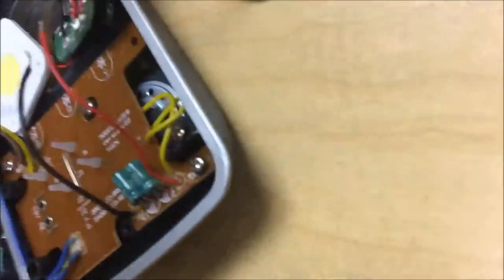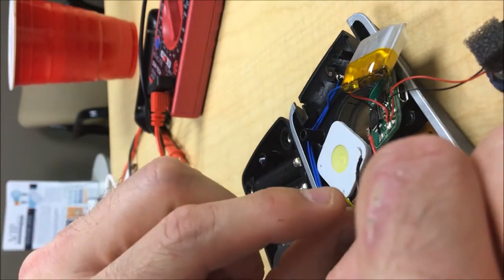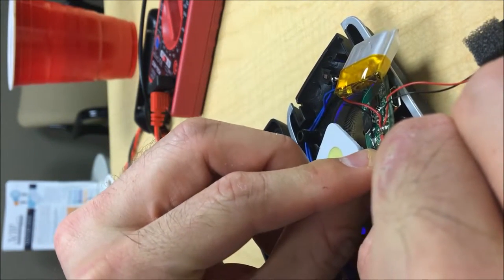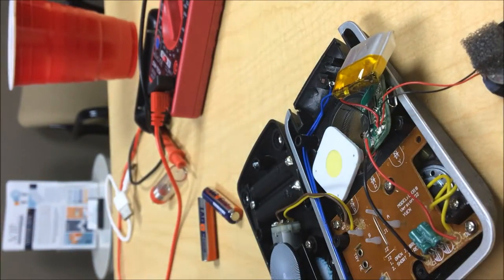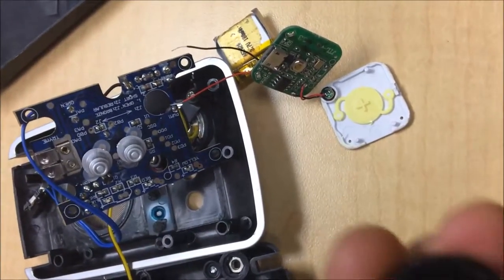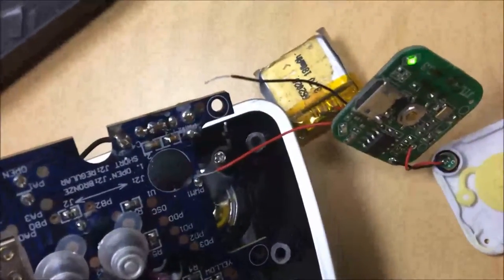I'm going to prop this up. I'm going to power the communicator with the power pack. The next step was to share a common speaker — there's one that's already built into the toy. So I cut this one off the chip, and there are the two exposed leads.